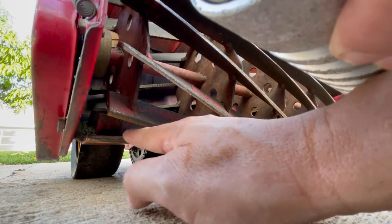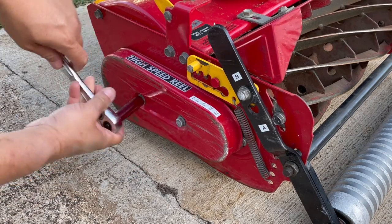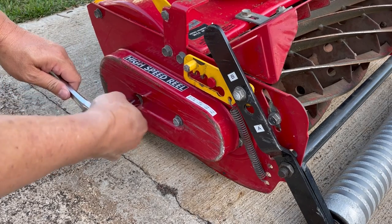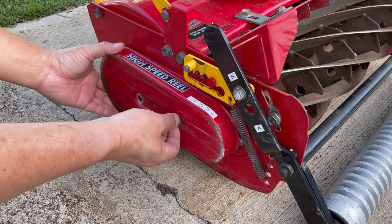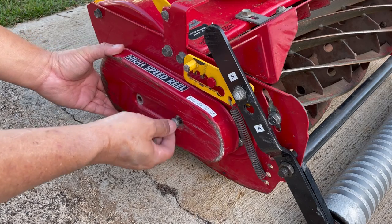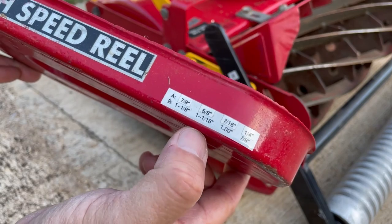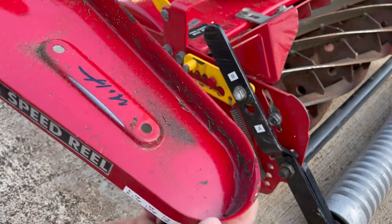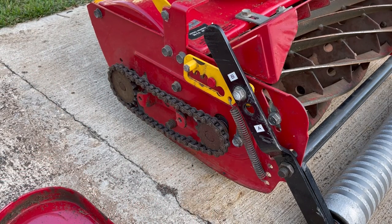So on to back lapping. The first thing that needs to be done is to remove the chain cover and the chain using a half inch socket. I placed this label here for reference to the cutting height of my mower. You can find this reference in your lawn mower manual, and if you've lost your mower manual, a simple Google search will find what you're looking for.